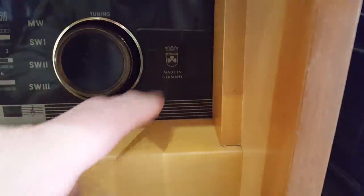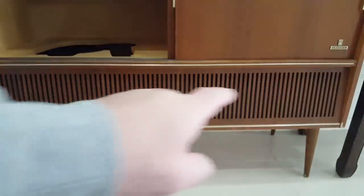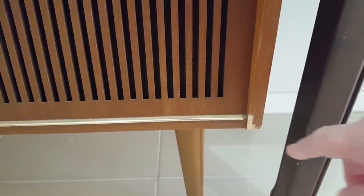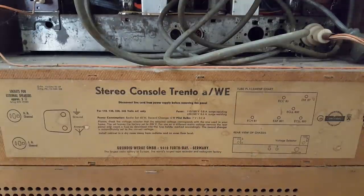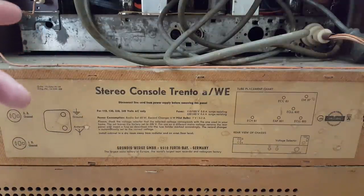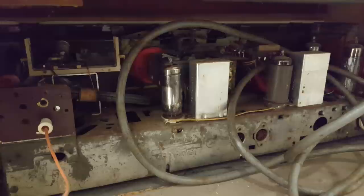It's got a Magic Eye, and of course it was made in Germany by Grundig. Looking down the turntable end there's nothing in there - the turntable's in a box out in my workshop. It appears there are two main speakers, one on each end of the front, and on each end there's an electrostatic speaker. There are a couple of areas where the veneer's been chipped off but I should be able to fix that. The model is Stereo Console Trento A/WE. I haven't been able to find a circuit diagram so it's probably a standard chassis put into a radiogram.